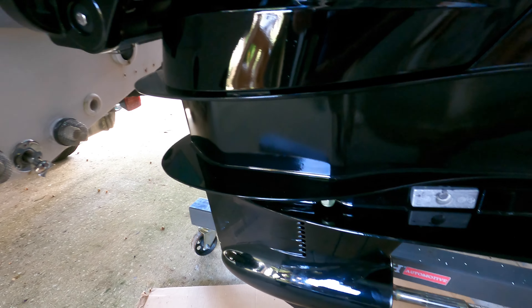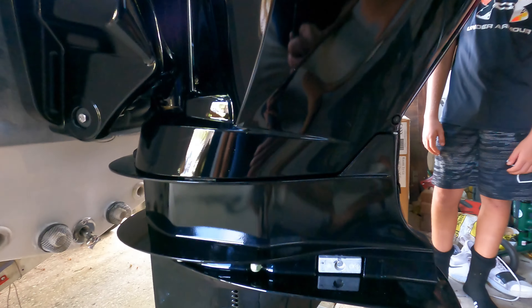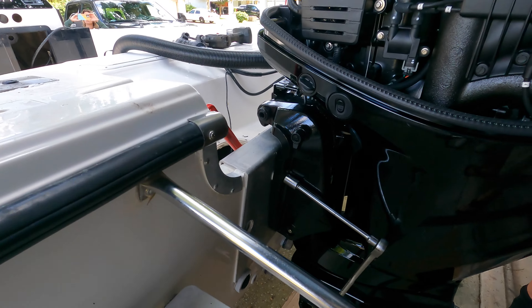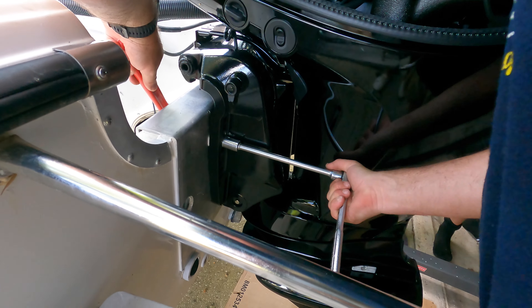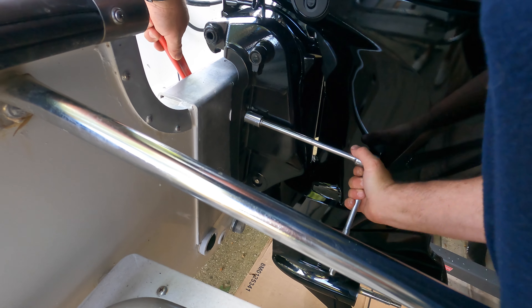We got it hanging from the cherry picker, pushed up to the back of the boat. We just got to make sure that the cavitation plate — see where it's at in reference to the bottom of the boat — that's the only thing you really got to worry about. Make sure that's level with the bottom. We got the two top bolts in, we think it's the right height, we're gonna tighten it down and then go back and check.